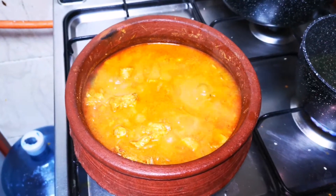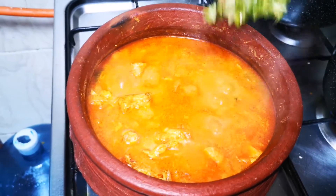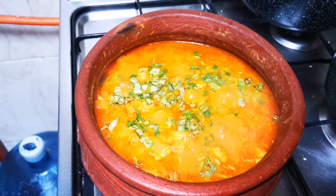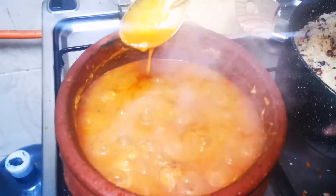Now the curry is ready. I am going to cook a little bit. Then we will cut it in a bowl. This is the bowl. Now we have to cut our curry in a bowl. We have to try it with a good gravy.